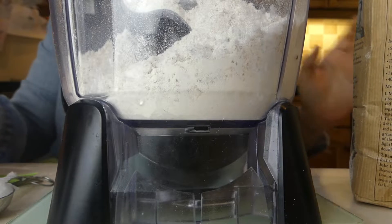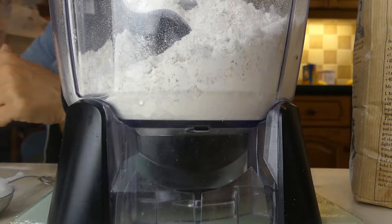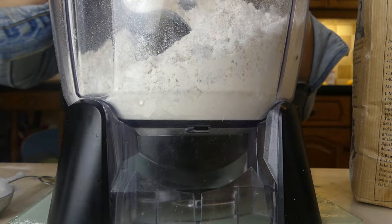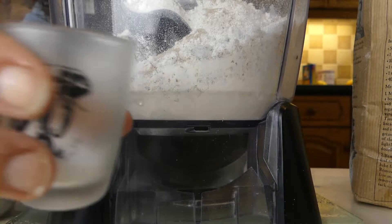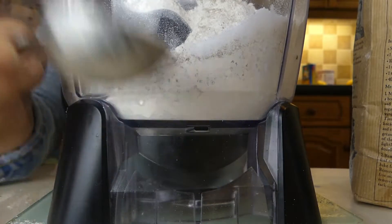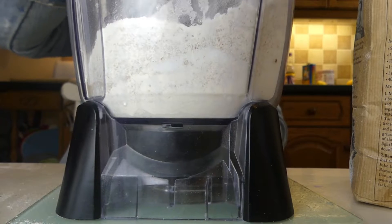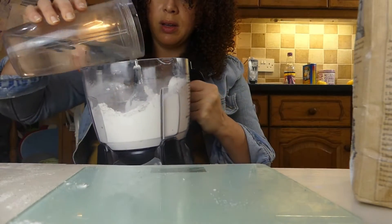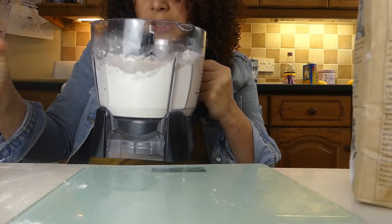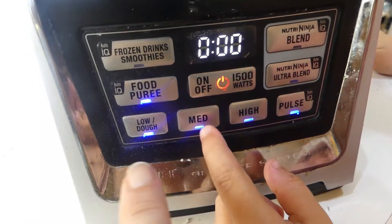I'm going to put in my sachet of yeast. The salt's going to go in, then the coconut oil. Just give it a bit of a mix with the spoon, and then I'm going to put in the water. So there we go, it's all in. I'm going to put the lid on and then we're going to go on the dough setting.